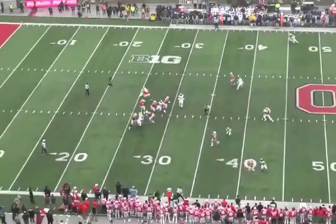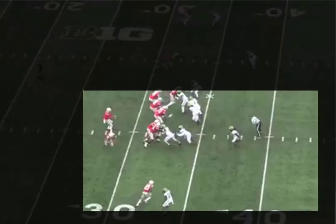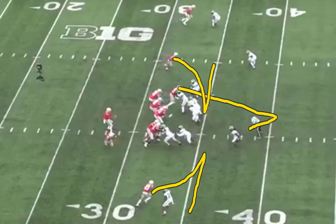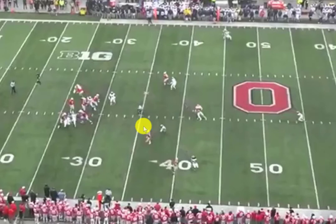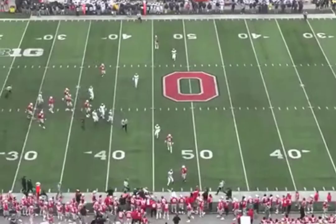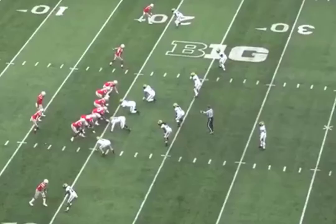Here you see the bang route from the X. The linebacker plays the wheel pretty well, so the quarterback quickly works down from the wheel route to the mesh. The beauty of it is you're still creating that triangle — those receivers are just returning back to their original side. If you pause it right there, you still have your triangle, and the read is the exact same for the quarterback. He goes from the back to the under route to the backside — in this case the bang route coming back to the same side — and then works through the rest of the triangle. They pick up a nice easy first down.